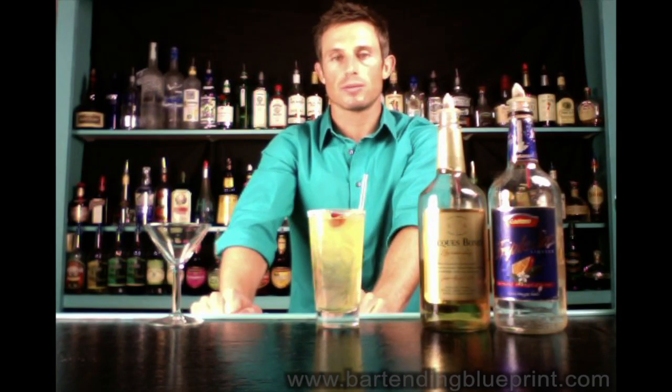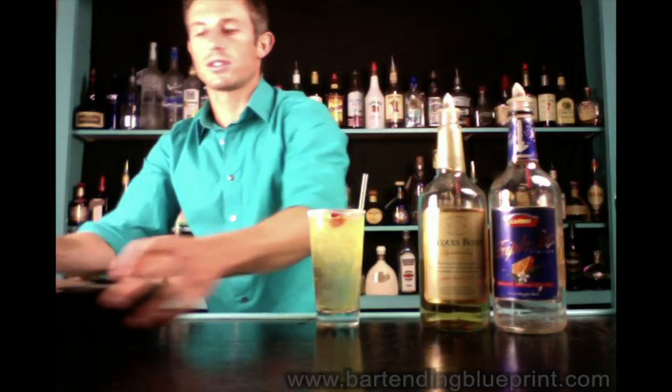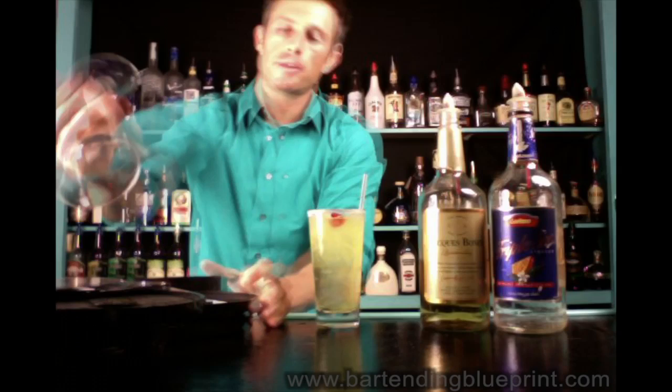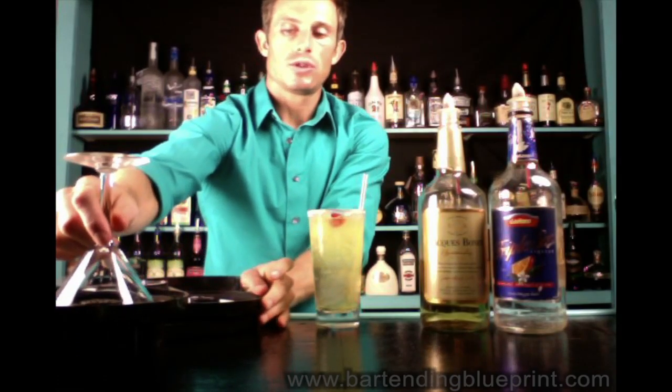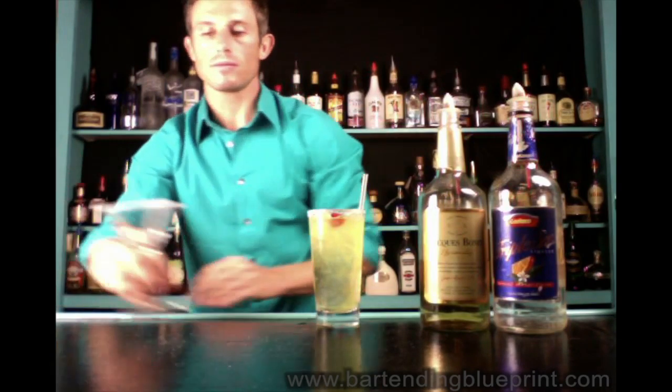This is how it comes by default — on the rocks. If they want it straight up, they'll tell you. But if they ask for it straight up, you'll sugar the rim of the glass again: take your sugar-salt rimmer, dip it in the lime juice soaked foam pad, then into the sugar.